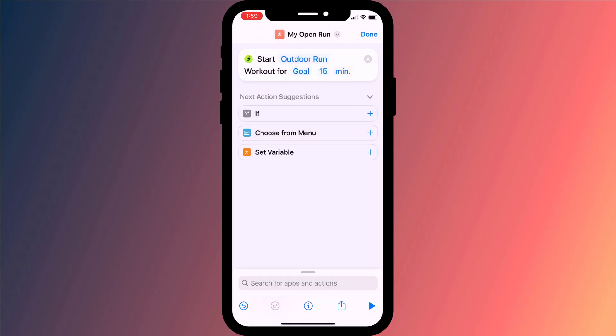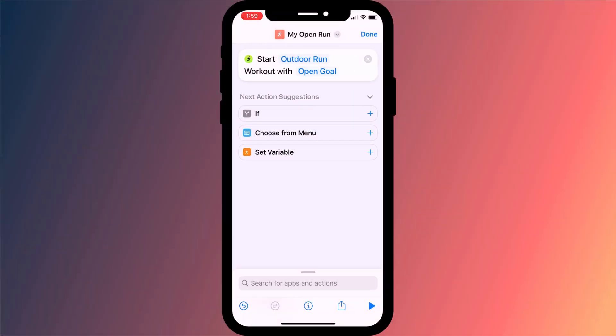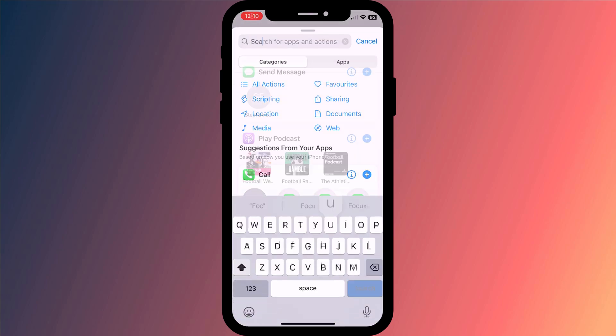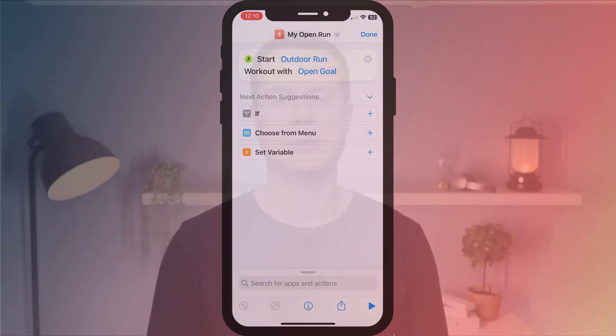Having chosen your workout, you then want to set your goal. Just as within the workout app, you can choose between time, distance, and calories burned. Since I tend to run varying distances over varying periods of time, I like to keep my goal open. And that's really it as far as the workflow goes. You can add further additional actions like switching on a focus mode during your run, but for this demonstration we'll keep it simple.